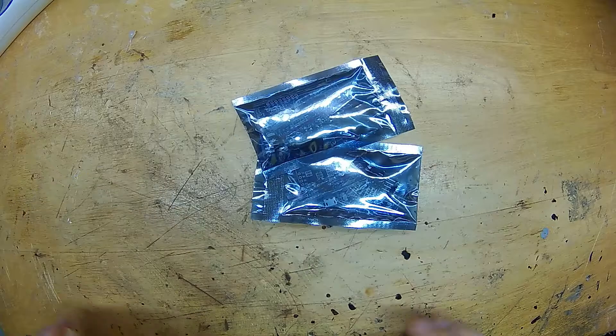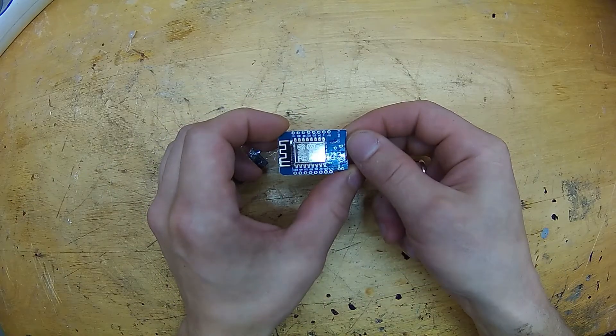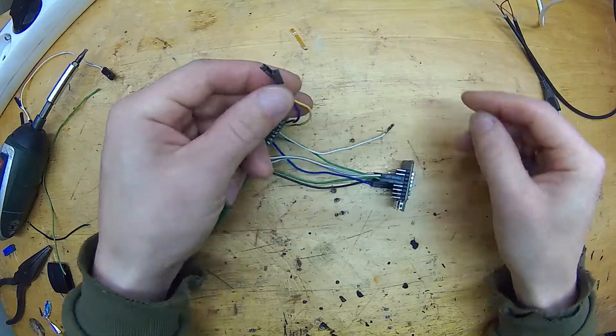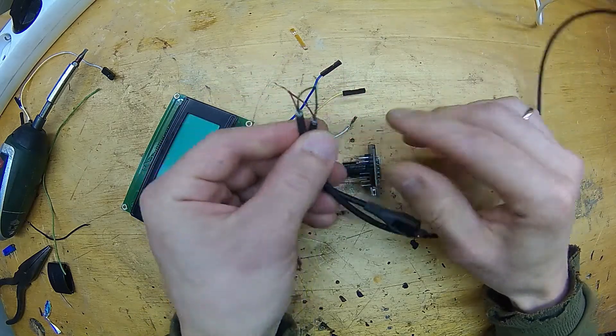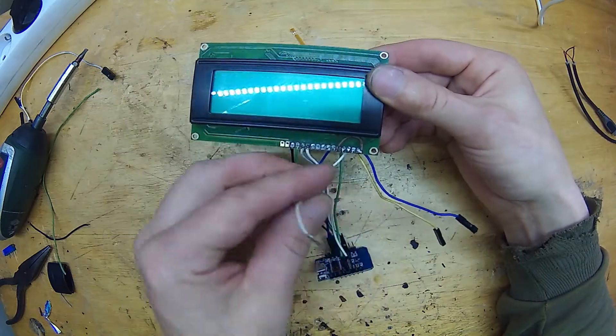I will be connecting this display to a Wemos D1 mini development board with an ESP8266 WiFi chip. This module does not supply enough amps to power itself and the LCD display, so I have to separate power before it enters the module. For demonstration purposes, I just slashed this USB cable.